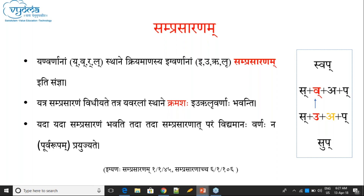Yanvarnaaha is a Pratyahara: Ya, Va, Ra, La are called Yan. And Ik is again a Pratyahara: E, U, R, L are Ik letters. Yanvarnanam sthane kriyamanasya Ikvarnaasya — the Ik which replaces Yan letters are called Samprasarana. The Ik letters which replace Yan letters are called Samprasarana.